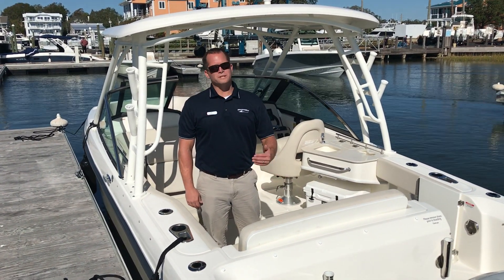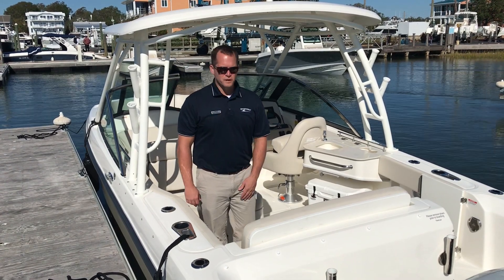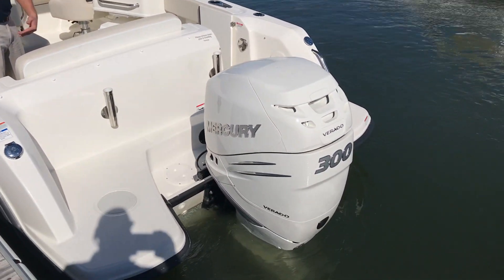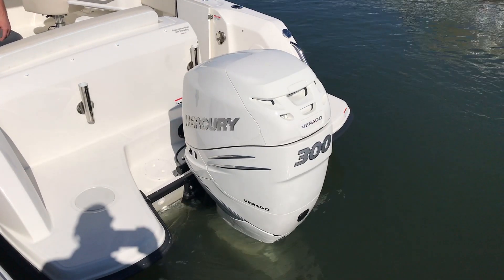Our boat is equipped with the tan hull side. Starting at the transom, we have equipped this boat with the 300 horsepower Mercury Verado with the optional white paint.